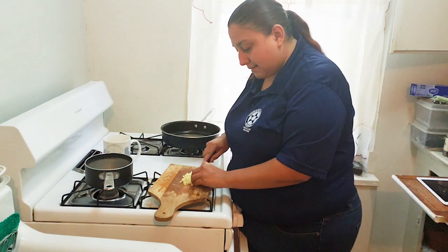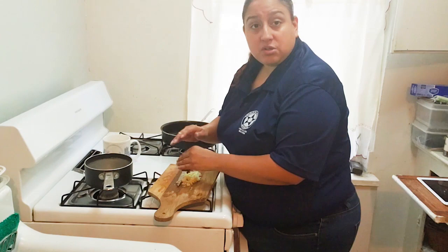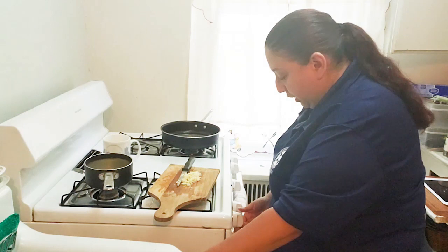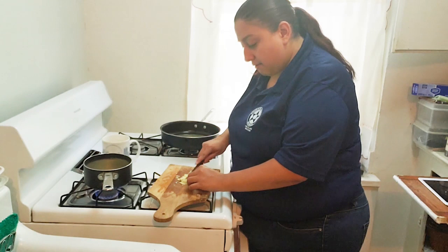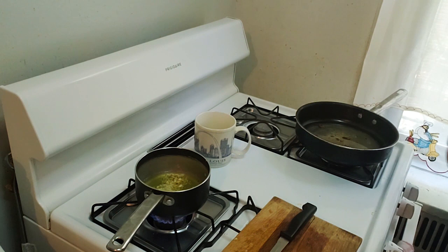Now that we have our garlic minced — nicely fine and chopped — you want to have a small saucepan. Pour into the saucepan about a quarter cup of oil. Turn on your stove to medium flame, and add your minced garlic to the oil. Add some salt for flavor — about a teaspoon of salt should be more than enough.